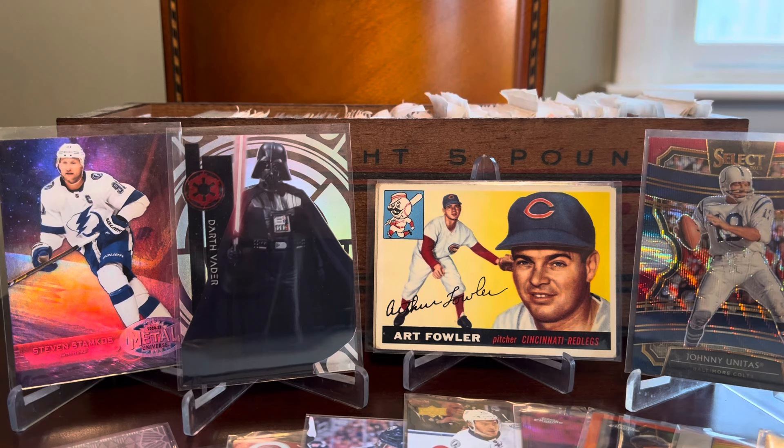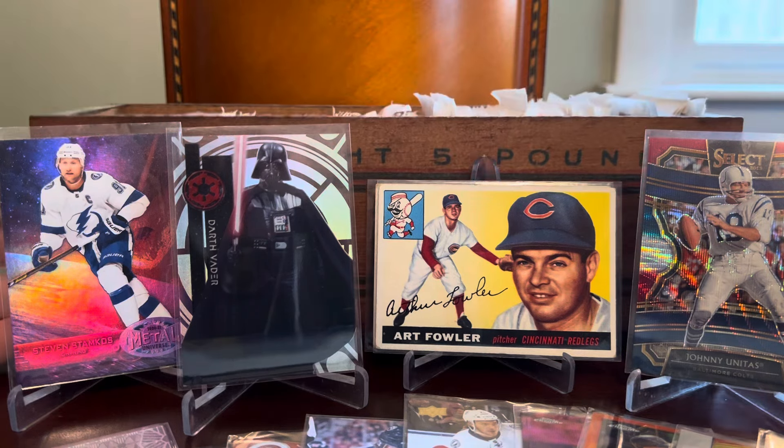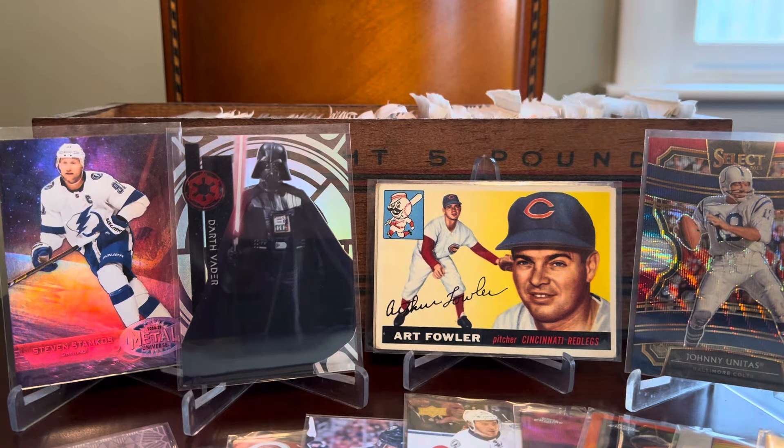I hope you saw something you enjoyed. We're going to call it there today. We certainly hit a wide variety between vintage and modern, every one of the major sports and non-sports — so a good illustration of the randomness that exists in the first cheese box, the Wilson Certified COMC cheese box. Tune back in in a couple of days and I will have installment number two up in the cheese box series where we dive into the Sante Cream Cheese Box. Until then, take care and enjoy the hobby, everybody. See ya.